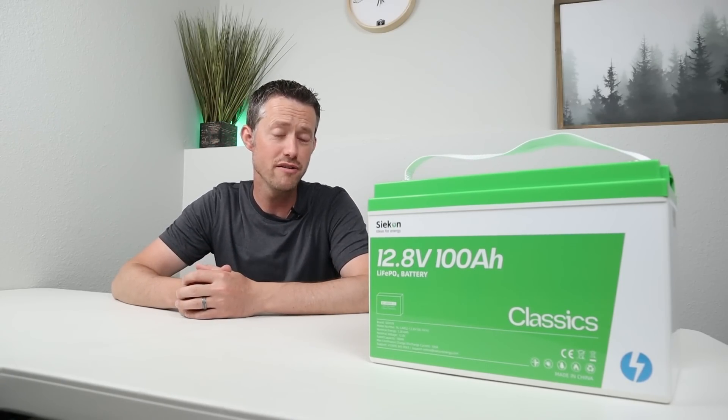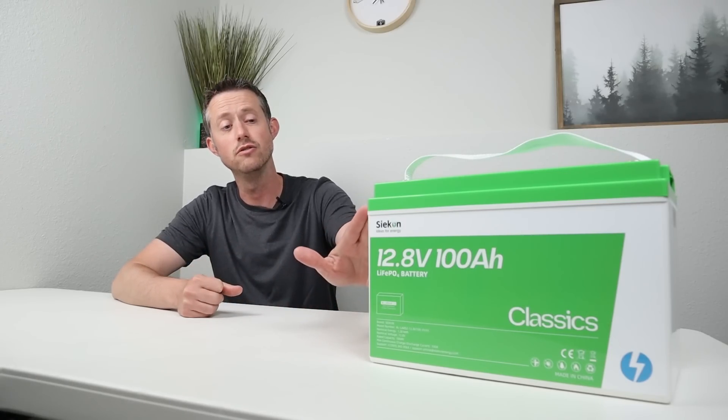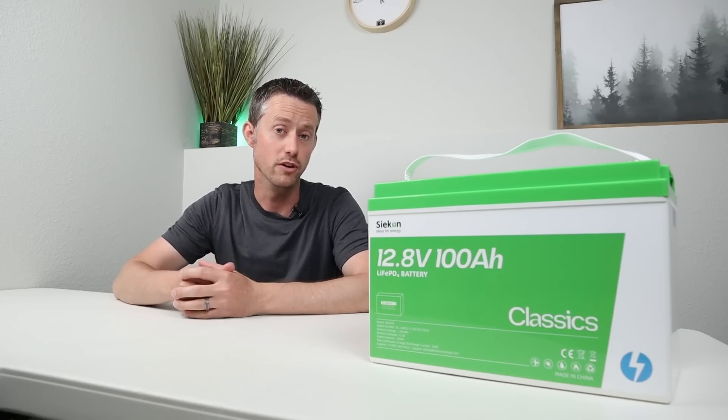This is the Sycon 100 amp hour lithium iron phosphate battery. I think this stands out against the others because this actually uses grade A EVE cells and an upgraded JBD BMS, and the build quality should be really, really good.